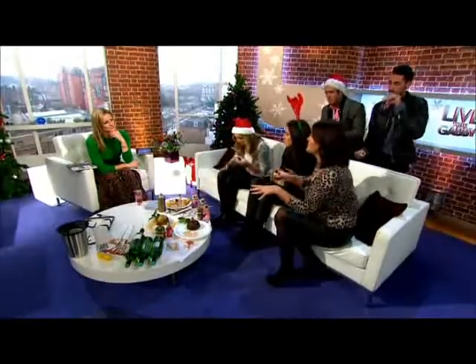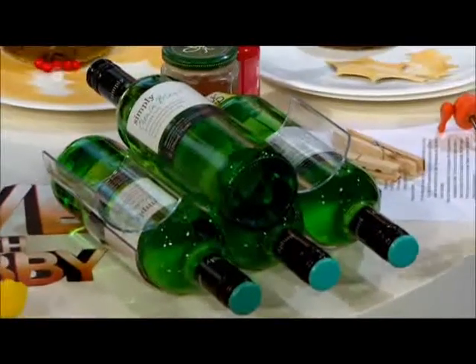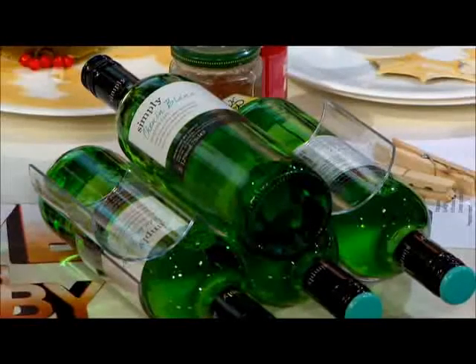You know when you put wine bottles in the fridge and you haven't got much room and you open up the door and they all fall out? This is just a simple bit of plastic that keeps them all in one place. It's a really simple, genius little idea called a Rack of Stacker, and you can buy those from any supermarket — they're widely available.